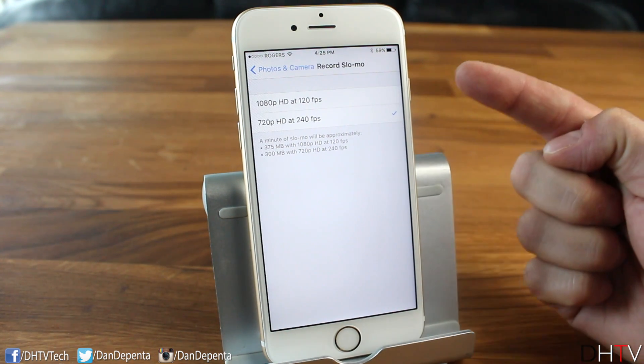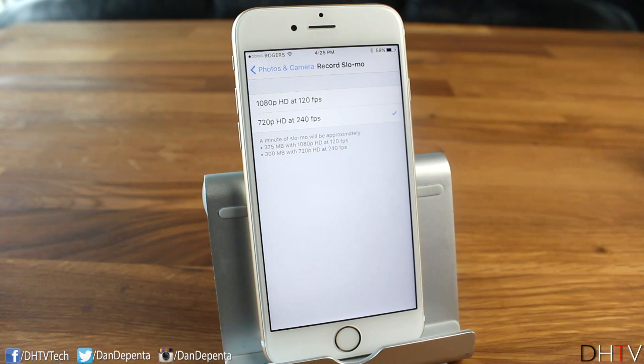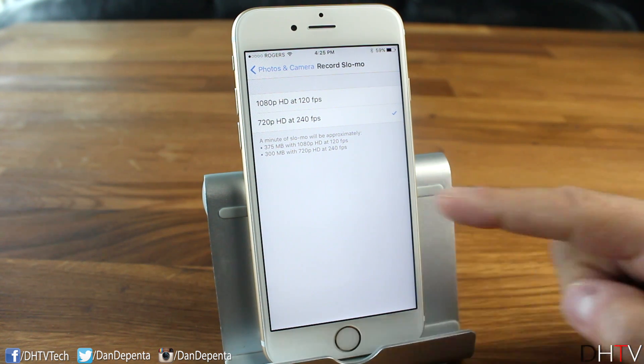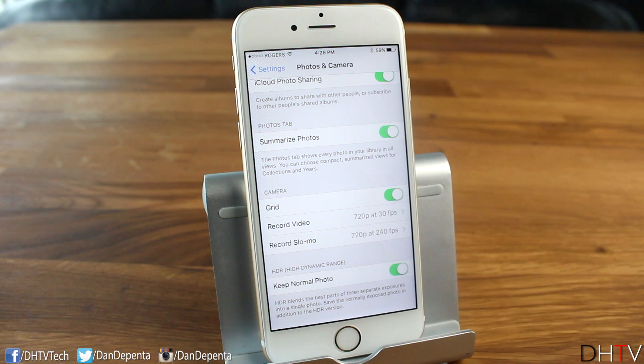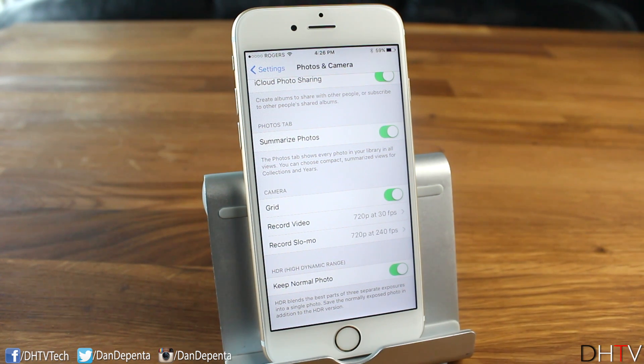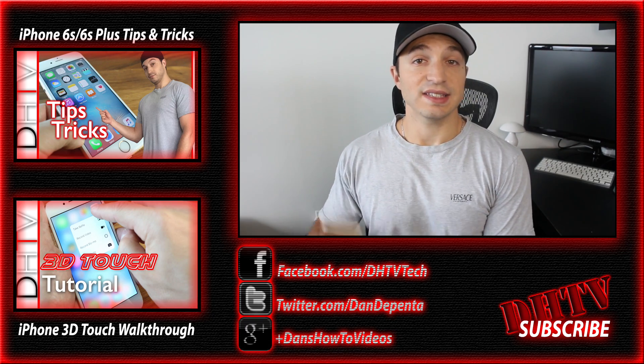Below that are the Slow-Mo settings. You can shoot slow-motion at 1080p at 120fps or 720p at 240fps — the higher the frame rate, the slower the motion effect. The app shows storage estimates: about 375MB per minute at 1080p/120fps and 300MB per minute at 720p/240fps. Choose based on your available storage. Finally, there's the 'Keep Normal Photo' toggle — when HDR is used, this saves both the normal exposed image and the HDR version.